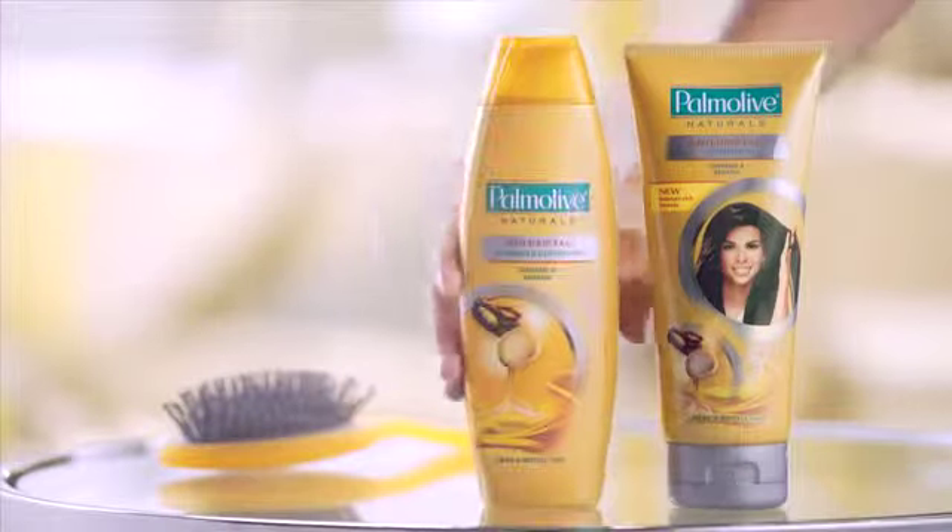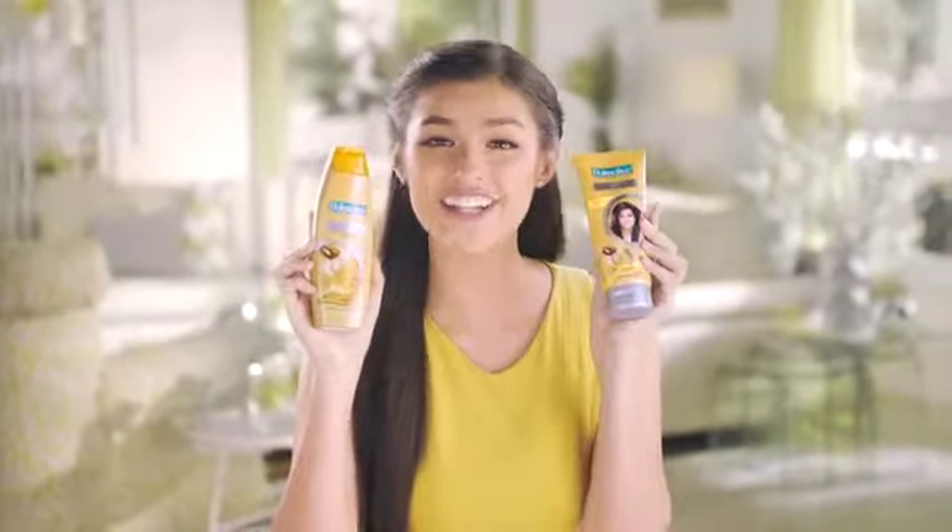Hi girls! Isa sa mga hassles of cutting your hair short is ang hirap i-style pag pinapahaba. Running short on hairstyle ideas ka na ba? Don't worry because Palmolive Naturals Anti-Hairfall Shampoo and Conditioner has you covered. It gives your hair tamang kapal, kaya any hairstyle, carry mo.